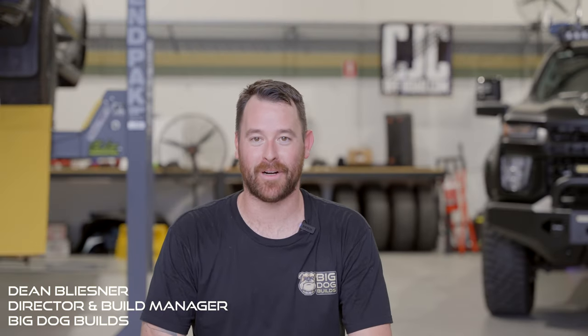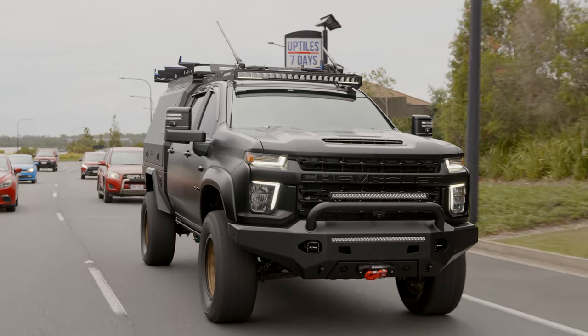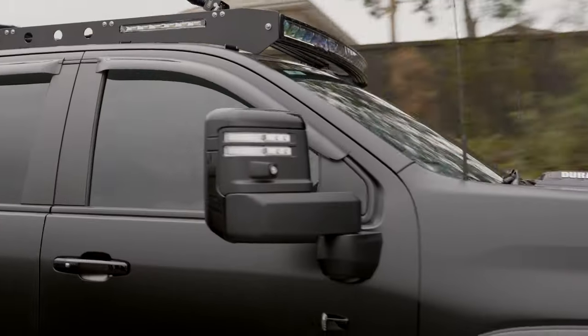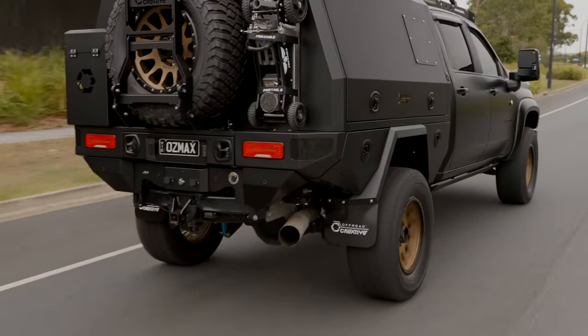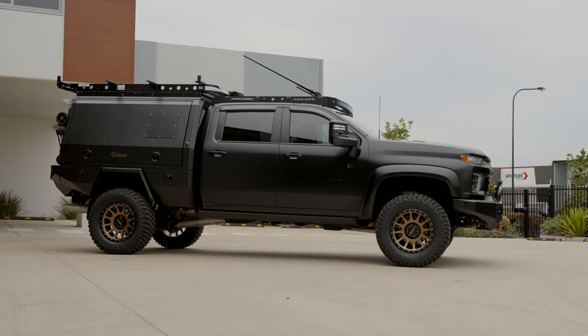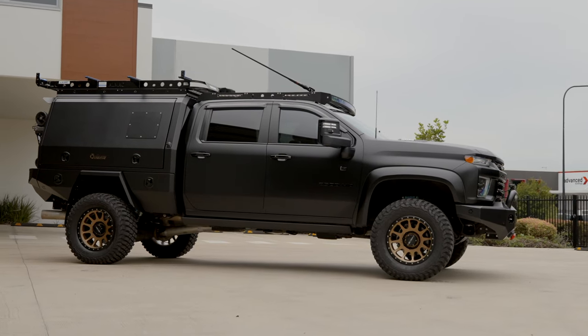Hey guys, Dean here from Big Dog Builds. Today we've got a wicked looking brand new Chevy Silverado 2500 HD. These are definitely becoming more and more popular here in Australia — there's going to be plenty of them on the road. We've got a wicked driveline, wicked engine, and we can get the suspension dialed in to suit your needs with the van on the back. These are proving to be a pretty cool tourer for Australia in 2023.